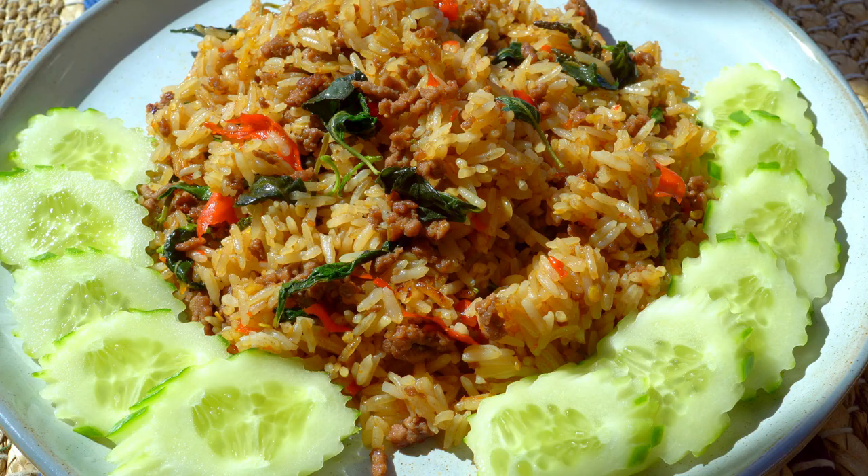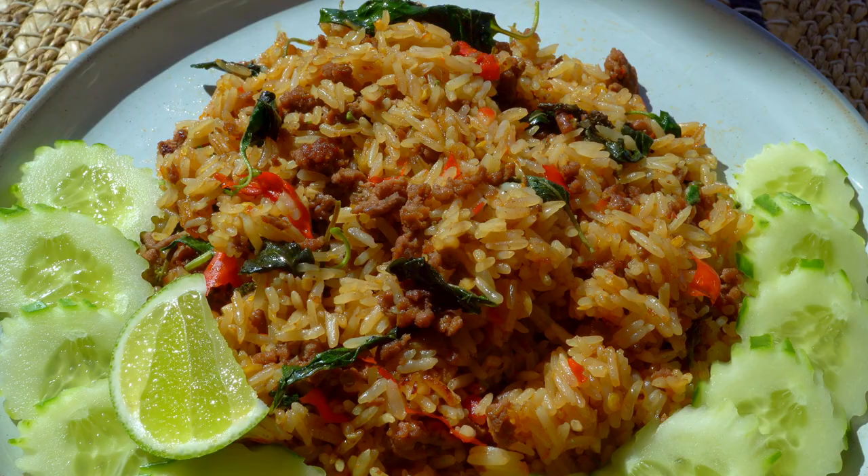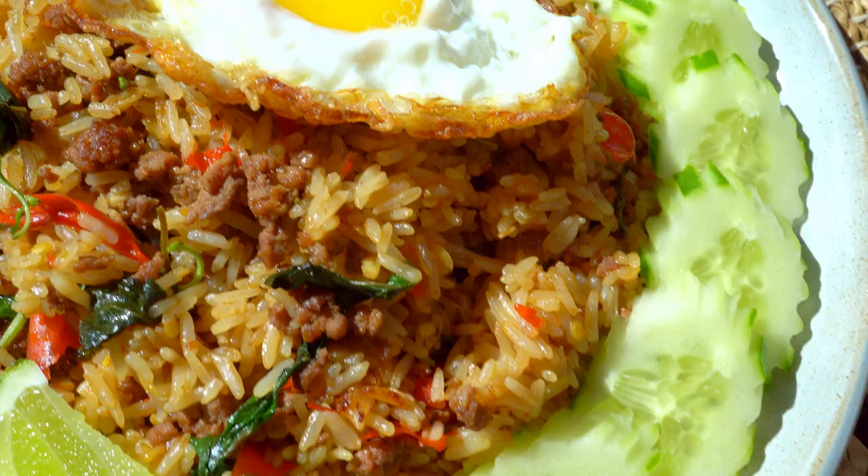Serve with crispy cucumbers and a wedge of lime. Top with a crispy fried egg, squeeze some fresh lime juice, and enjoy!